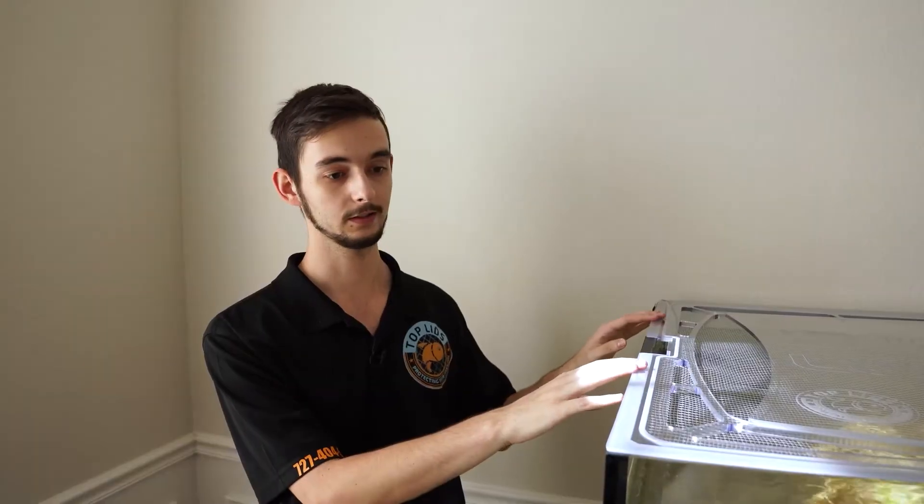There's a lot of things that can go into lids like this — that is a fraction of the options that we have. But that's just a little overview on Top Lids.